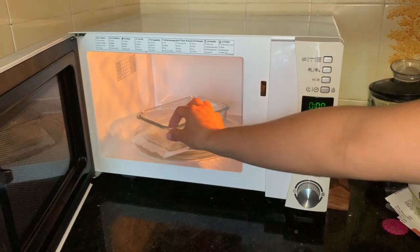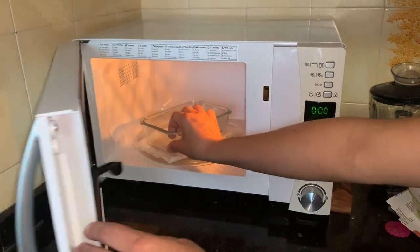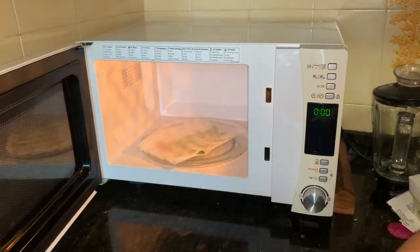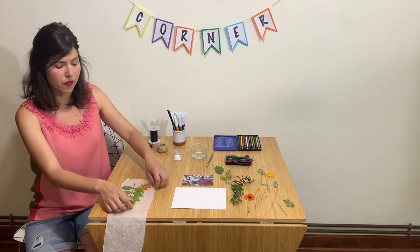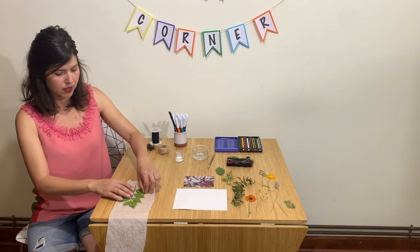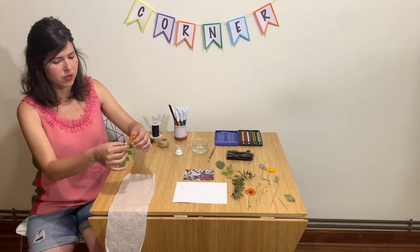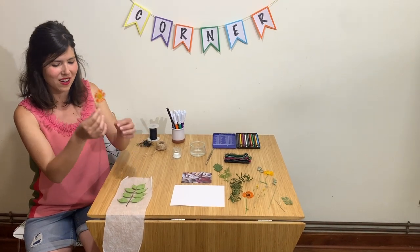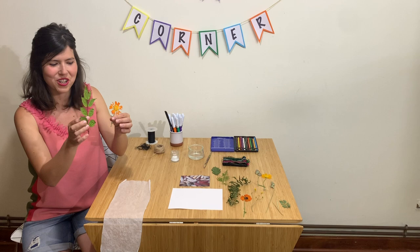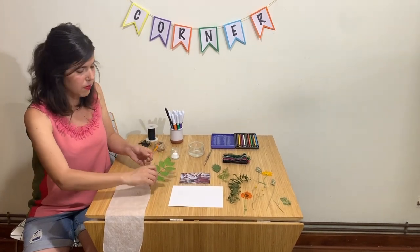Make sure the container doesn't get too hot — you might need a grown-up to help you. This is my result. You might have to let it cool off a little bit. And the flowers are dry and the leaves are crunchy. So it's really easy. You might need some help.